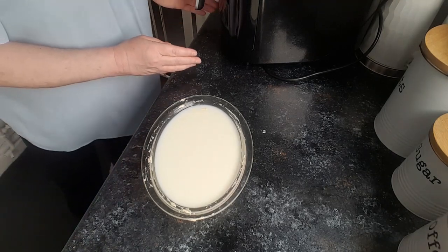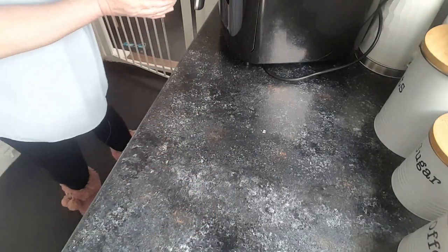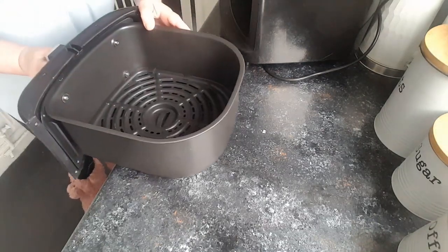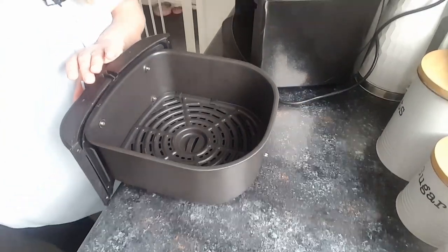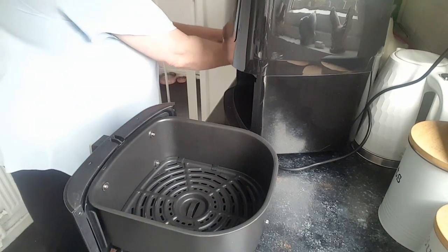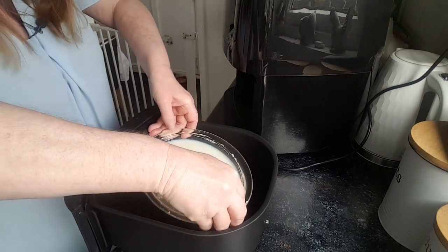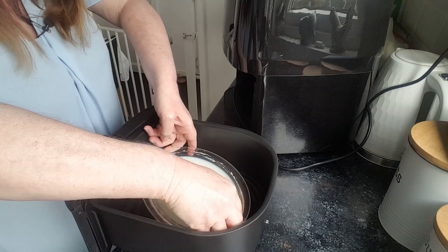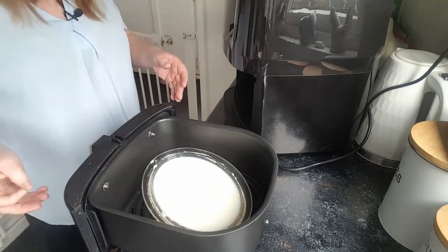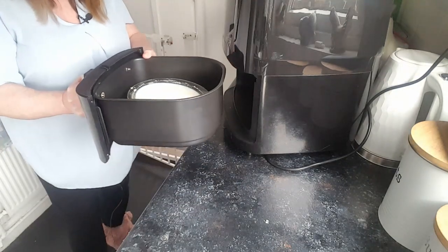Now I've got to move things aside for a minute, because this is where it gets a bit tricky. I'm going to pop it in here, sort of corner to corner. This is the hard bit — putting it in without dropping it. It got a bit awkward. I probably would have been better doing it the other way.